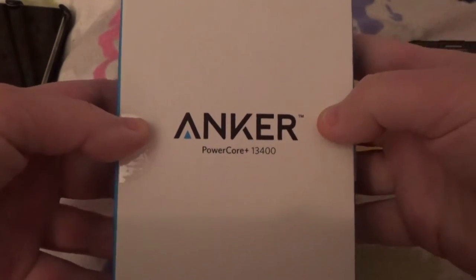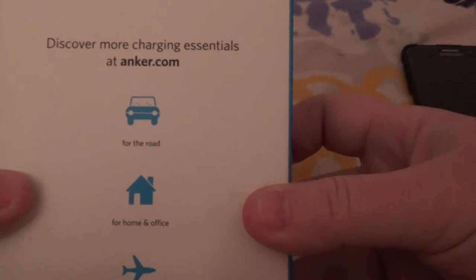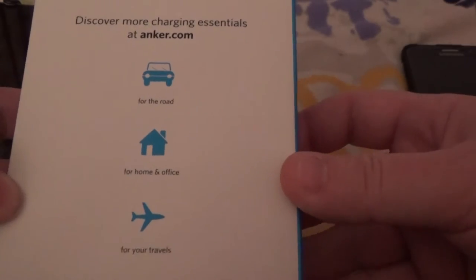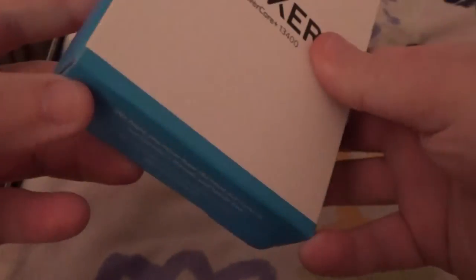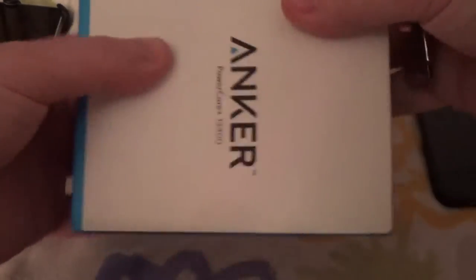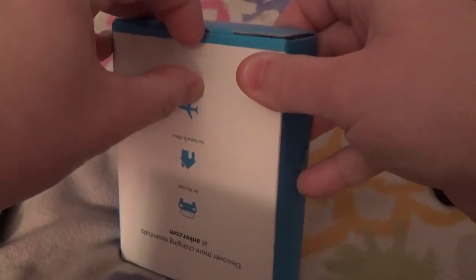Let's first take a look at the box — just the Anker logo on the front, the name of the device, customer service information on the bottom. The back has some Anker branding — use it on the road, home, on your travels. The top of the box has FCC and other information like serial numbers. There are two stickers on the sides.